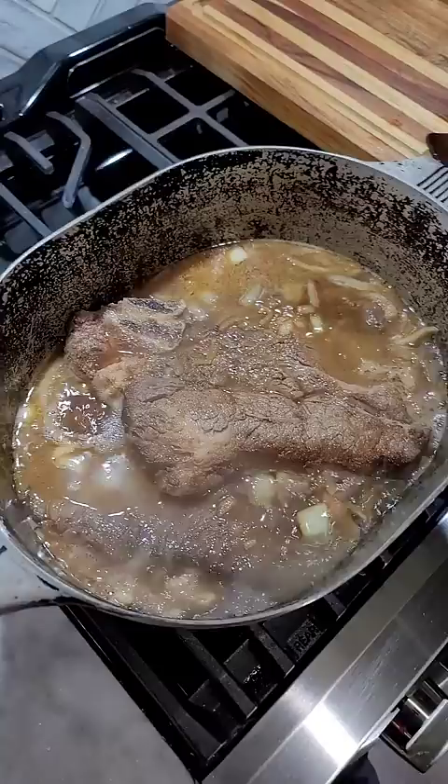Bring that up to a boil and then back down to a simmer, cover it and let it go at least an hour and a half. If the gravy's a little light you can add some cornstarch slurry to it, but otherwise it's ready to hit a bed of rice or mashed potatoes — and I guarantee you're gonna love it.